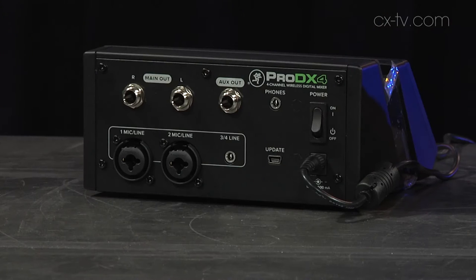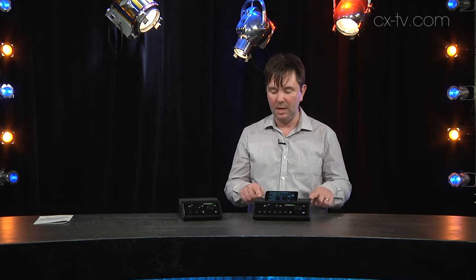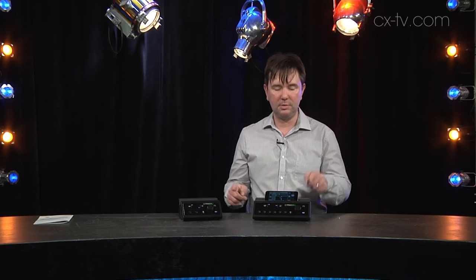The DX4 has two combo TRS jacks and one 3.5mm jack input, two balanced TRS out for left and right, and one for its one AUX bus. Over here on the DX8 we've got six combo TRS inputs, one 3.5mm jack, TRS out for left and right, and two TRS out for AUX1 and AUX2 — so the big difference is one AUX bus versus two AUX buses.